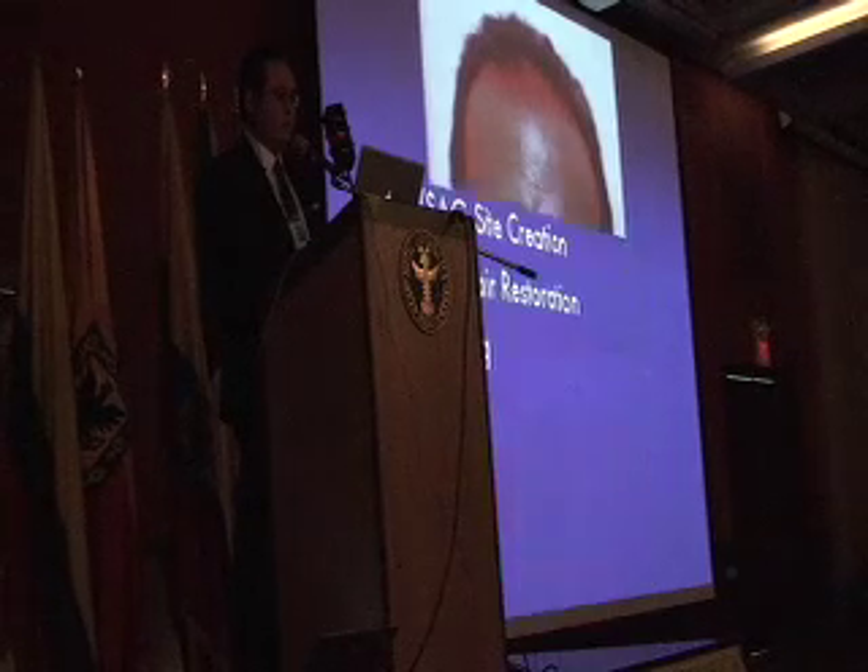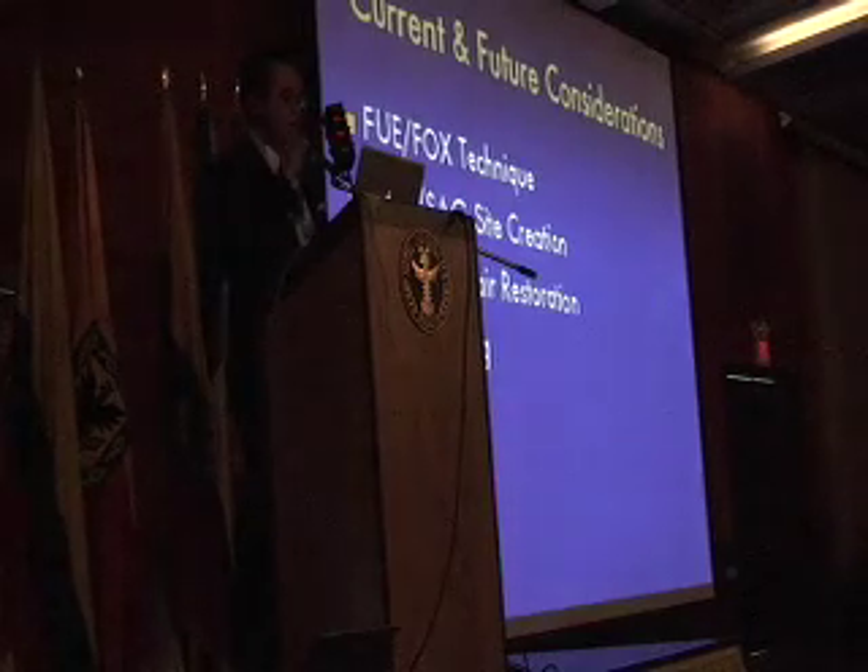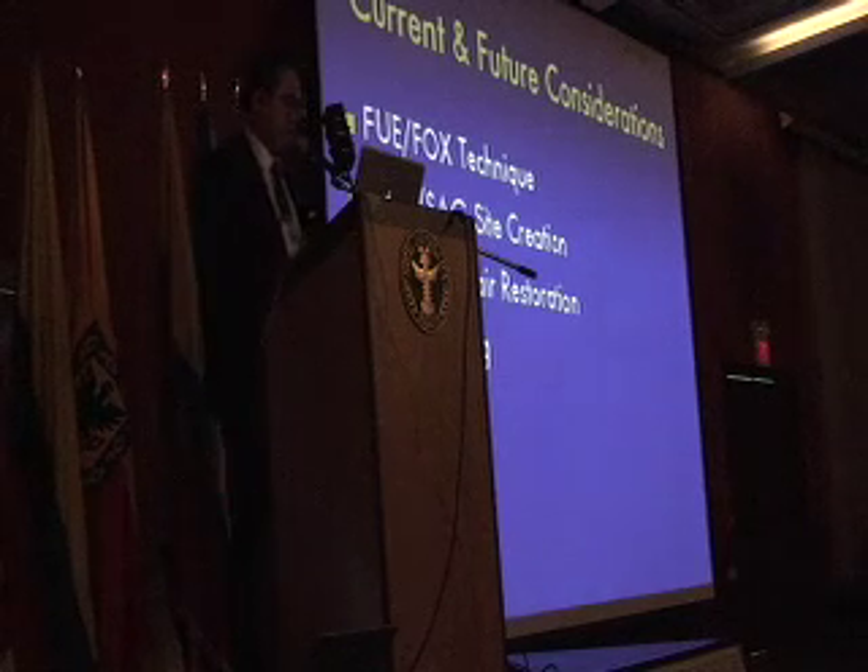Look at this — this is previous work by another transplant surgeon. We're not going to talk about the future considerations, we're out of time. Thank you for your attention.